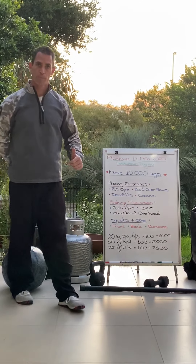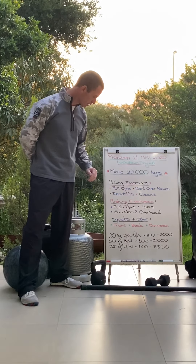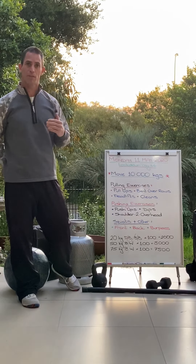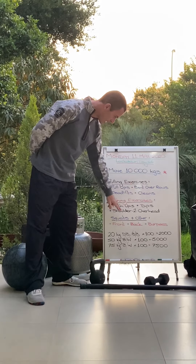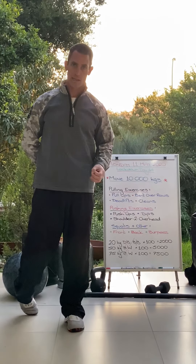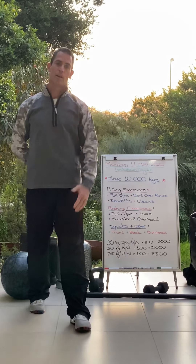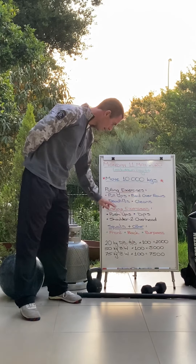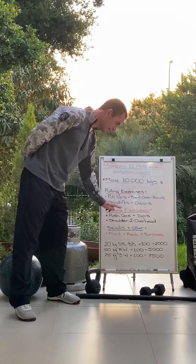Do your maths to calculate your weights. If I'm cleaning 40 kilos, work out how many reps you want to do — say 100 reps at 40 kilos gives you 4,000 kilograms. I need 6,000 more kilos. If I do shoulder to overhead at the same weight, that's another 4,000 kilos, leaving me 2,000 kilos. I can squat the 40 kilos — 50 reps gives me my 2,000 kilos. But you can only do 10 reps at a time before moving to the next one, cycling through until you've accumulated all your reps.